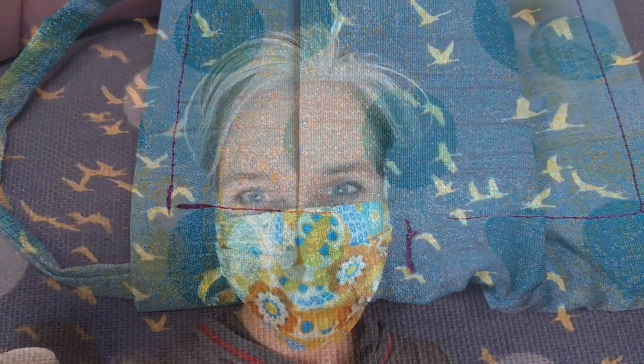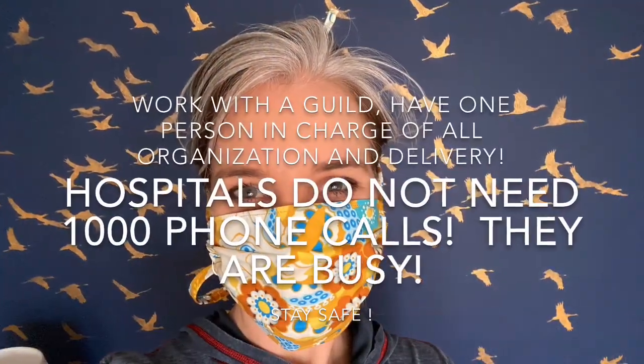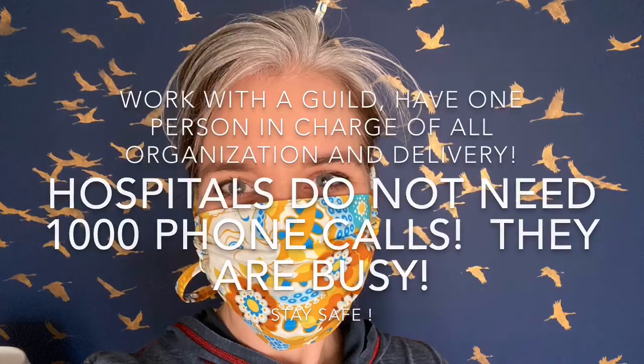Be sure to work with a group so that we do not overwhelm our hospitals with our desire to help. Thank you everyone. Stay safe and wash your hands.